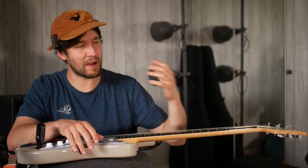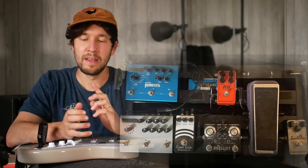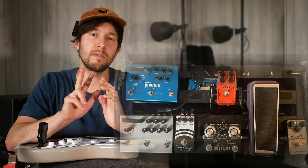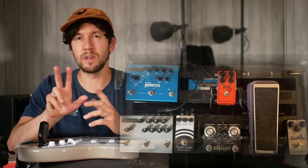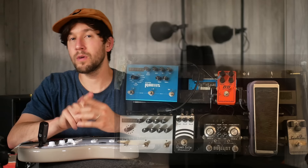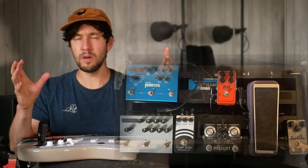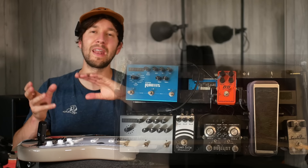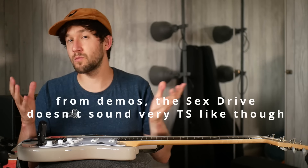I'd sent Carter Arrington an Instagram message and said his playing is absolutely bonkers — could you talk to me about the rig? What was actually on his board, and has been for years apparently, is a Sex Drive, a BB Preamp, and also the King Tone Dualist. He's using the String Slinger side of the Dualist, which is very much a modded Tube Screamer. The BB Preamp is like a Tube Screamer but with a Baxendall EQ — bass and treble — instead of the normal Tube Screamer tone setup. The Sex Drive is also very much Tube Screamer-esque in terms of the schematic.